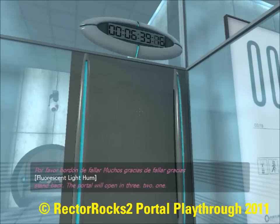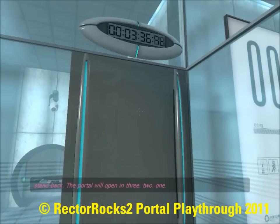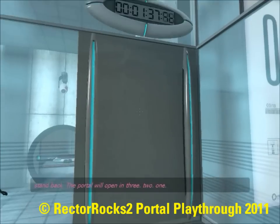Turn back. The portal will open in three... two... one...